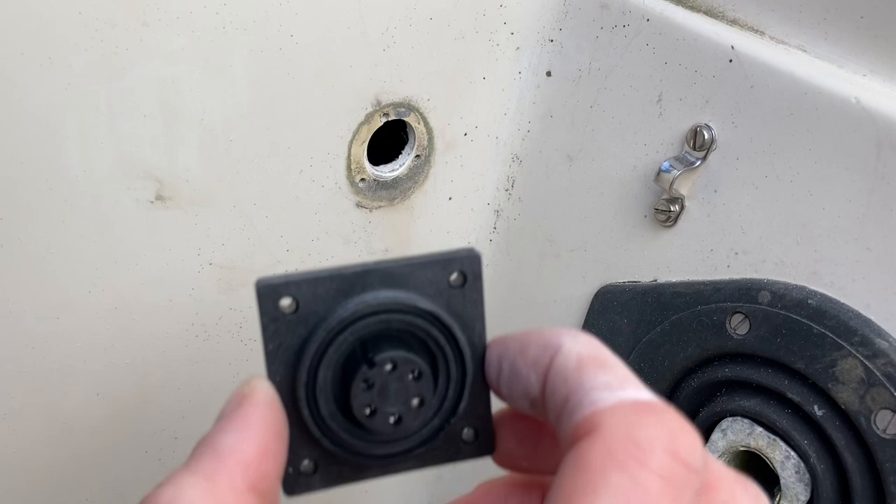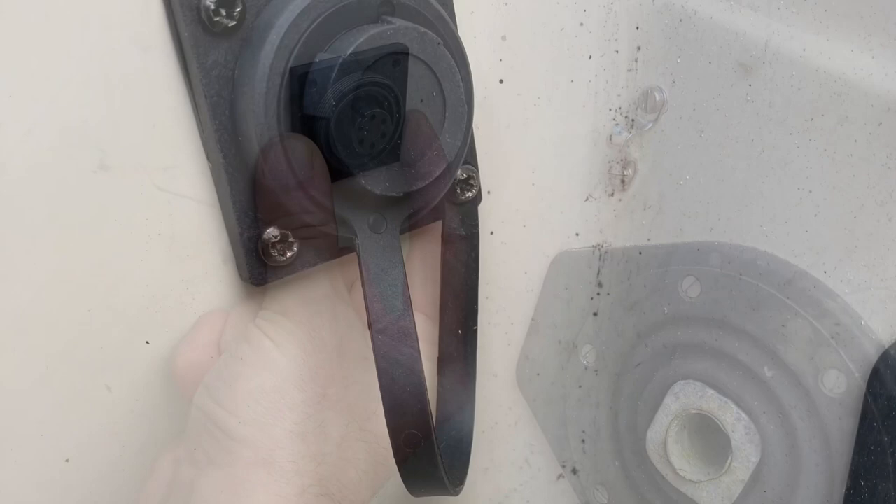I will update you later. So I've drilled the hole and just trying this out. There we go and that's how it's going to sit.